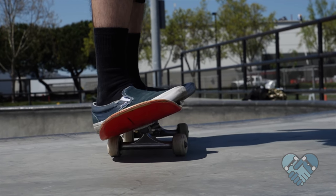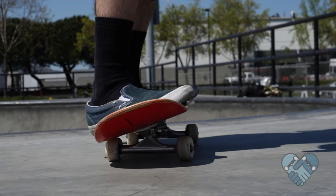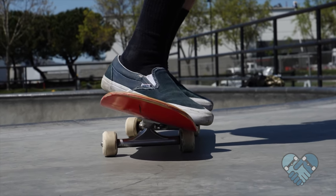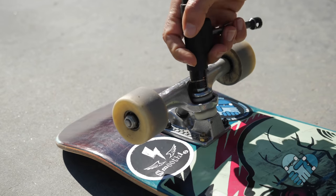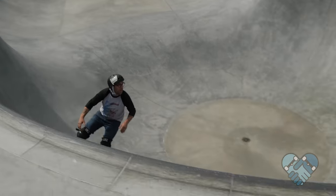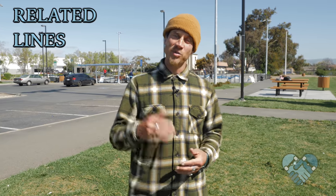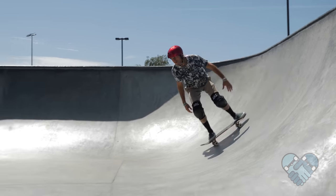How loose should your trucks be? This is a personal preference depending on your skating style, body weight, and depth of the bowl. More weight equals easier leverage, so you might have to tighten your trucks one extra turn compared to someone lighter. Personally, I like to keep my trucks loose and try to keep my kingpin nut flush with the kingpin, but when I skate the big bowl I'll tighten them a bit to minimize speed wobbles.